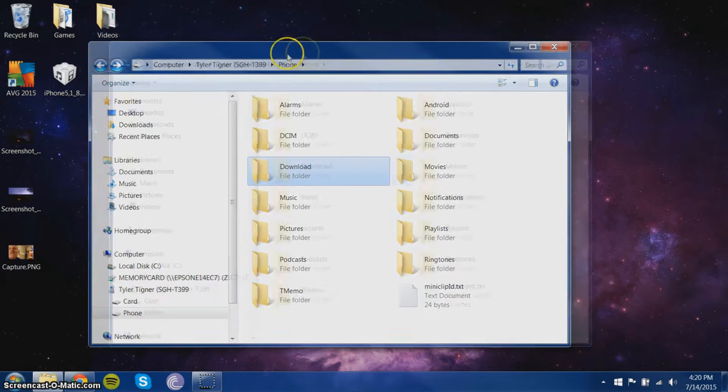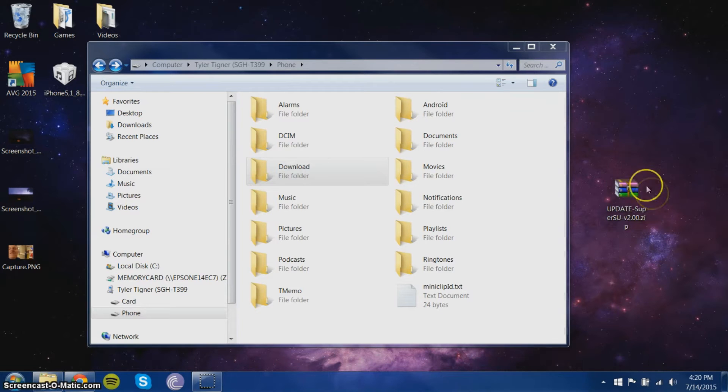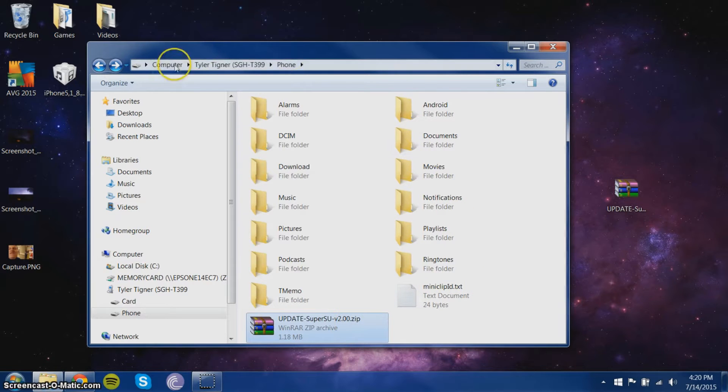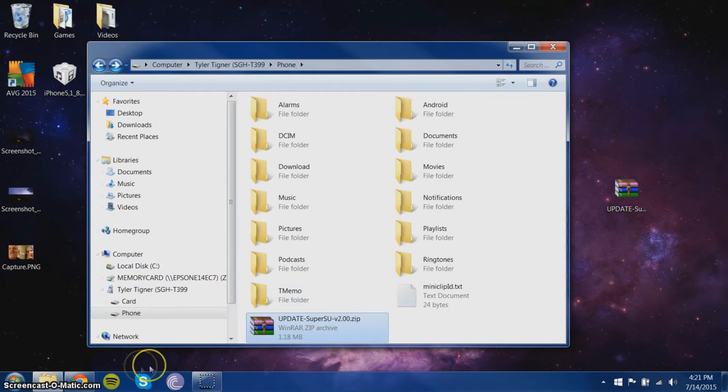You're going to download this app — SuperSU version 2. There's an upgraded version; I'm going to use this version but I will link you guys to the upgraded version. I'm just going to put it right here on the SD card. You need this file on your SD card on your phone.